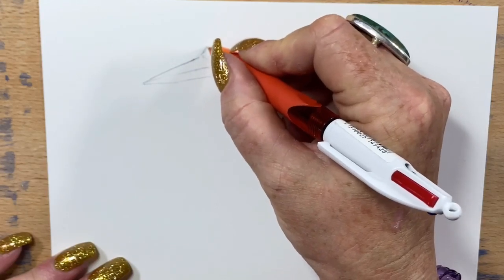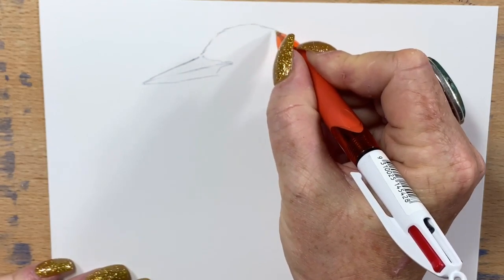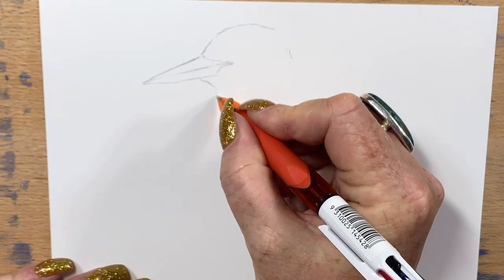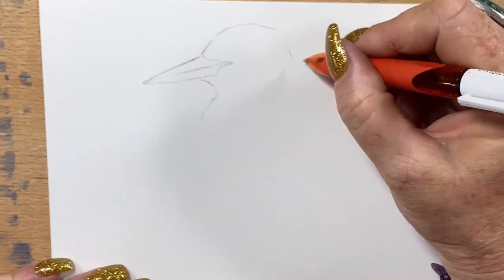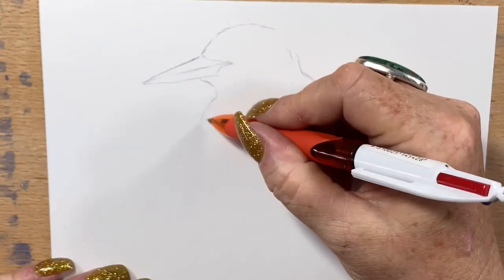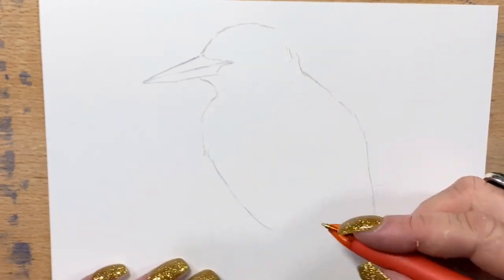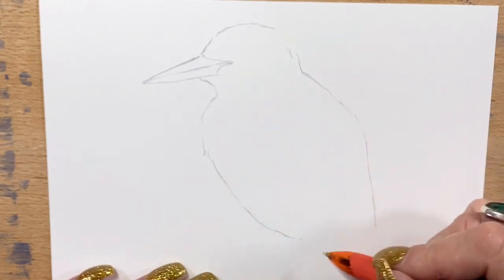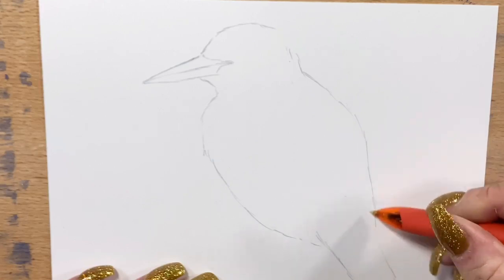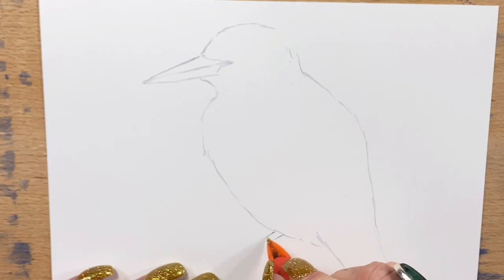I visually compared his beak to the size of his head — his beak length is about the same depth from the front of his beak to the back as it is from the front of his head to the back. So I sort of visually gauge the size of his body in proportion to his head. His head and beak is pretty much the same length as his torso, and his tail is pretty much the same length as his beak.